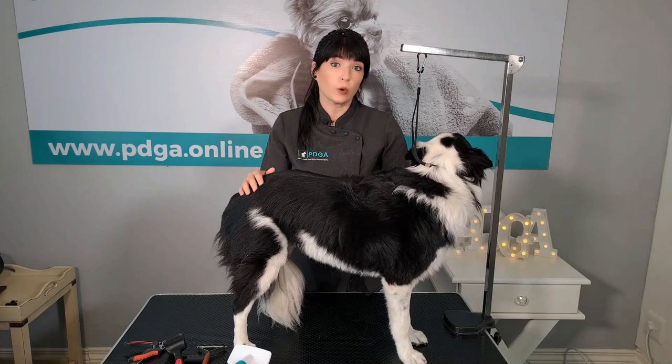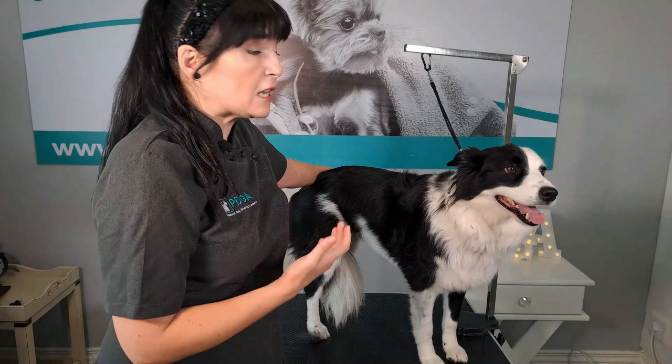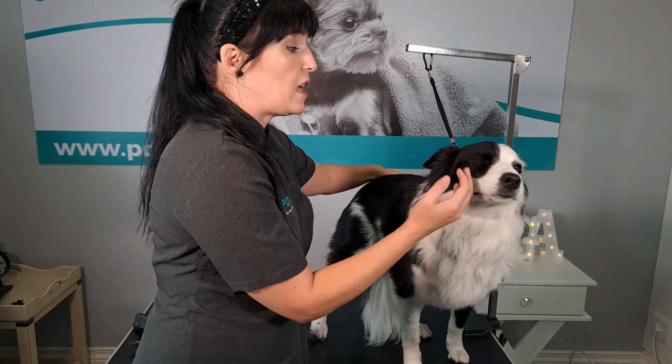Before we start the grooming process, we need to do a pre-grooming inspection to see what grooming needs to be done, her skin condition, her overall condition, and to make sure she has no injuries or pain in her joints. First, we look at her eyes. Her eyes are nice and bright and shiny. She doesn't have an eye infection because she doesn't have excessive eye debris, so that's a good sign.